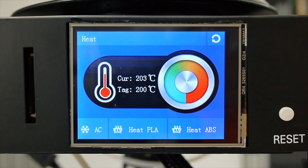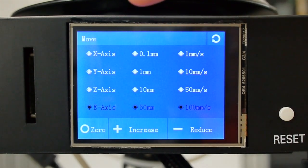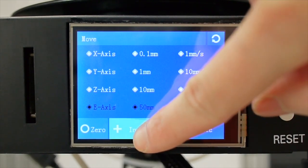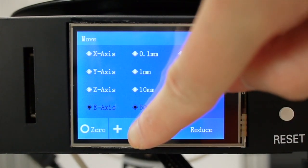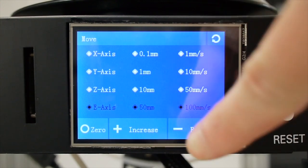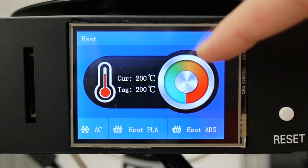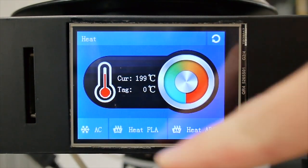Now we've reached the ideal temperature. Let's go back to the menu and select 'Move'. On the first line there is an E-axis. Choose the E-axis and 100, then click increase. Now the filament is coming out. Go back to the menu and go to heat. You can click AC or turn it like a dial — turn down the temperature or just hit AC to reset it to zero.